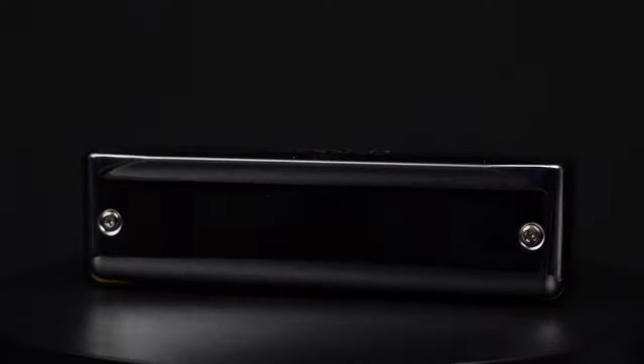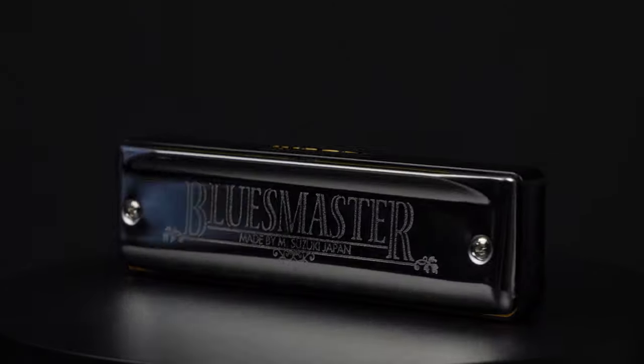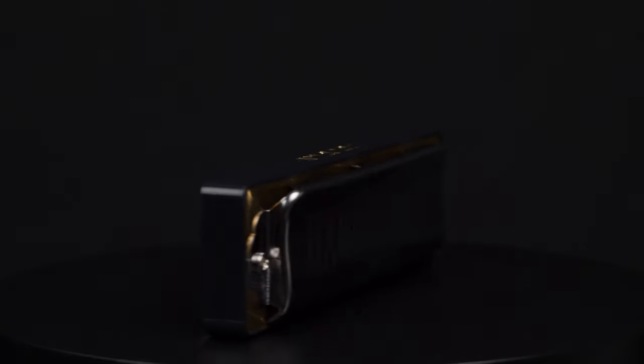They look very similar — they're both made in Japan. The main differences are slightly different cover plate designs and phosphor bronze reeds on the Bluesmaster, versus standard brass reeds on the Hartmaster.